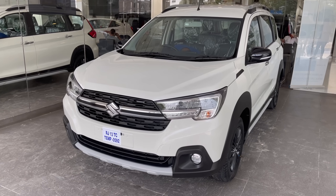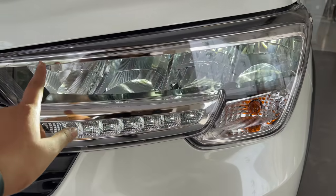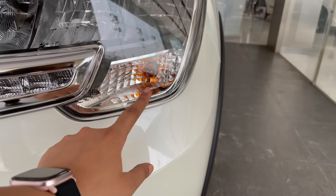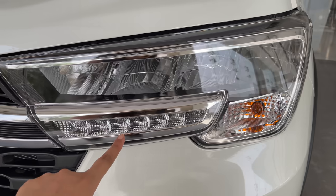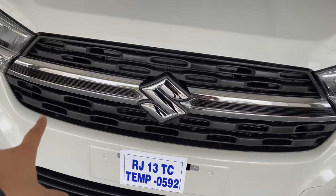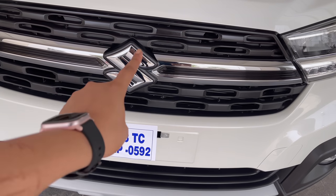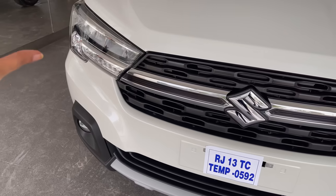Let's get started with the front profile of XL6. First of all, I want to talk about the headlamps — you can see quad LED headlamps. You can see the DRLs here, and here you can see the indicator unit. You can also see chrome on this unit. In the center, you can see the grille with some plastic finish and chrome use, along with the Suzuki logo. There is a chrome strip that merges with the headlamps — it's a good design.